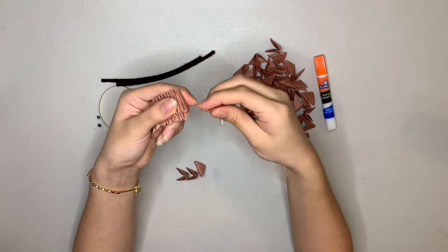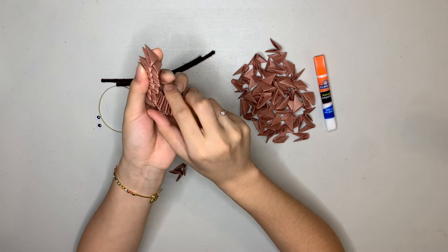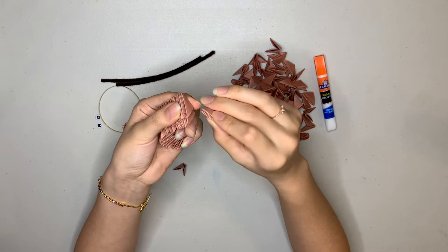It might be challenging to hold on to all of these, so make sure you're working very slowly. If necessary, you always have glue that you can put on the points so that they really just stay in place and you don't have to hold them. And there's the last piece.